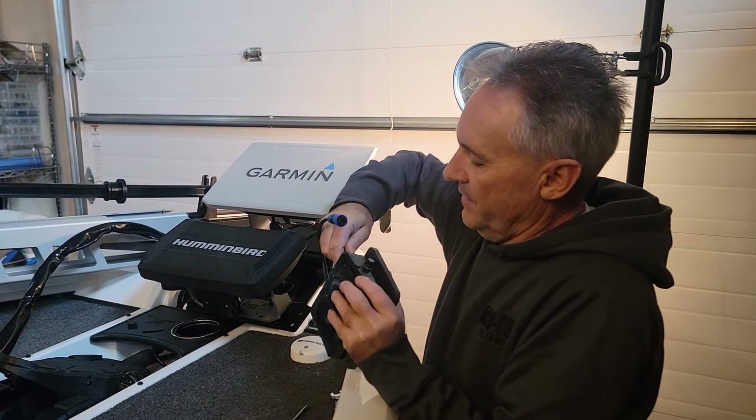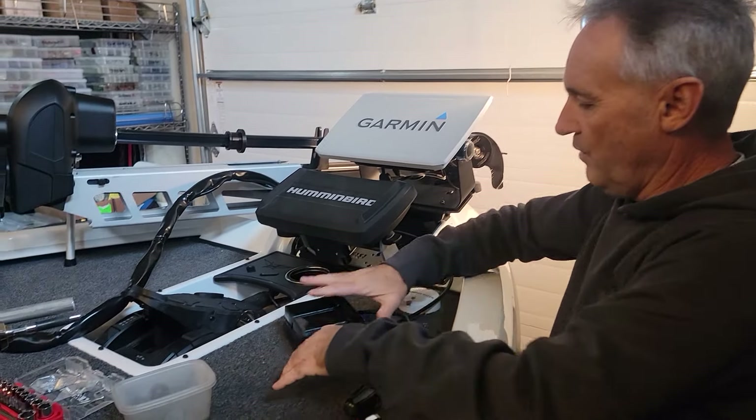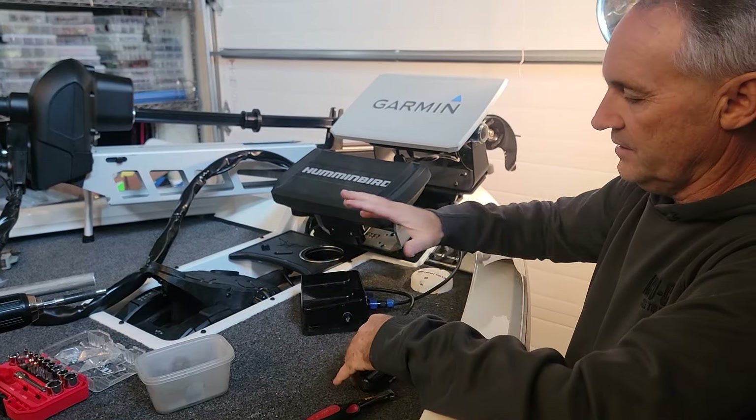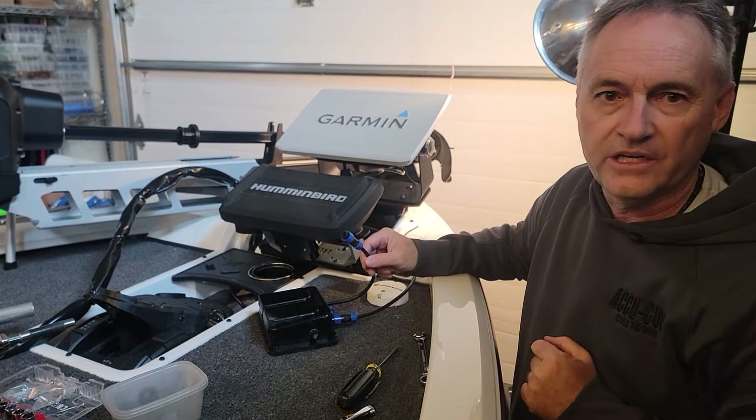It has pins to guide it, line it up, screw it in, and you can figure out where you want to place it in the boat. They haven't mounted this yet. Then we have the kit power cable that goes to the unit itself.